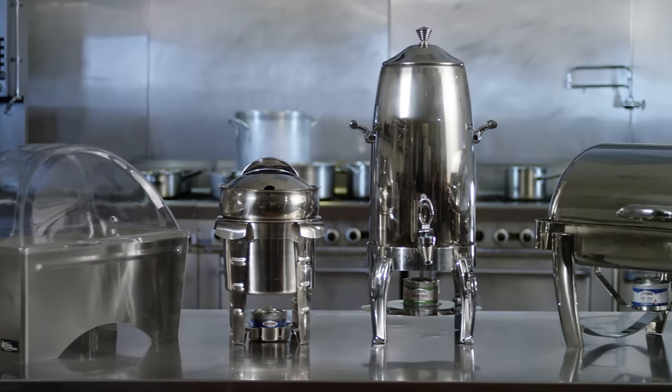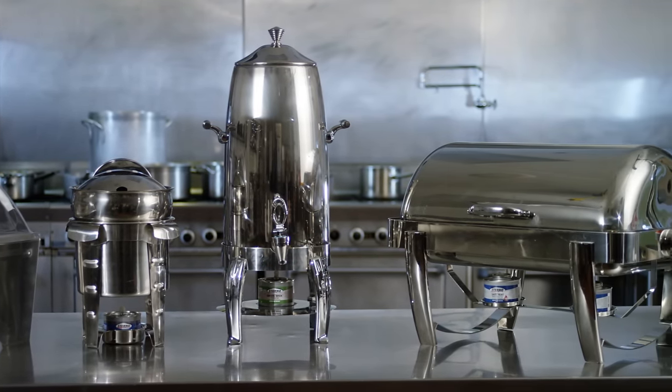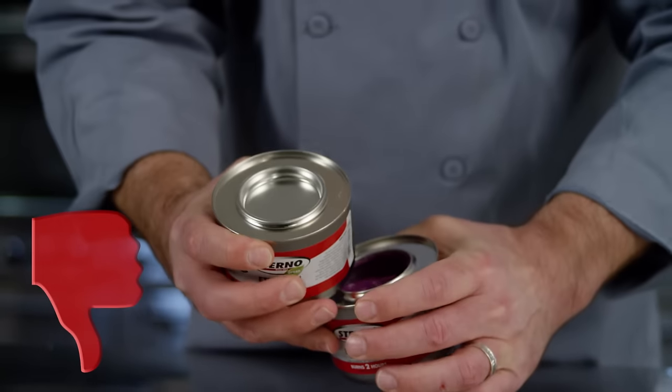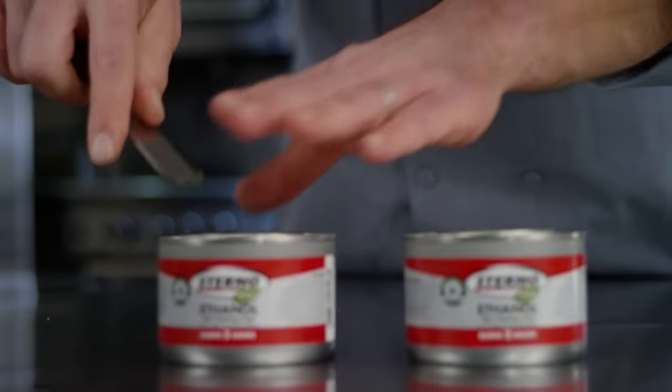First off, always follow the equipment manufacturer's recommendations for the number of cans to use. When it comes to opening the can, do not open the can carelessly or haphazardly. You want to carefully open the can using an appropriate tool.